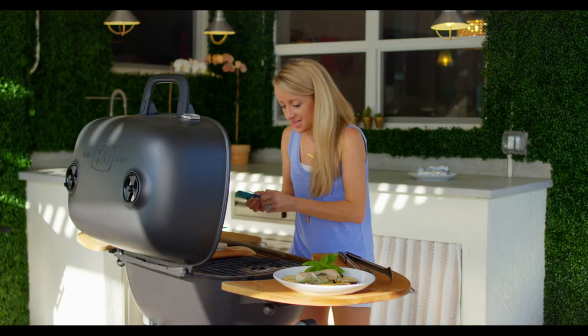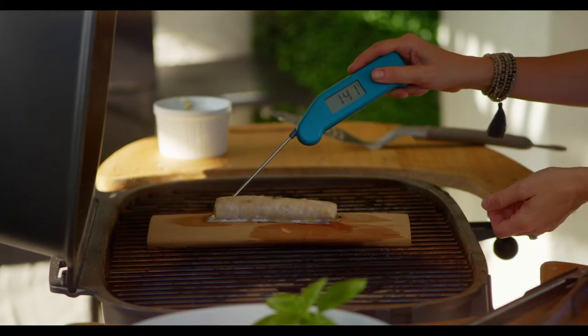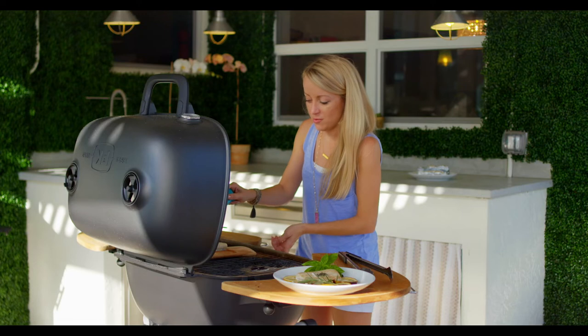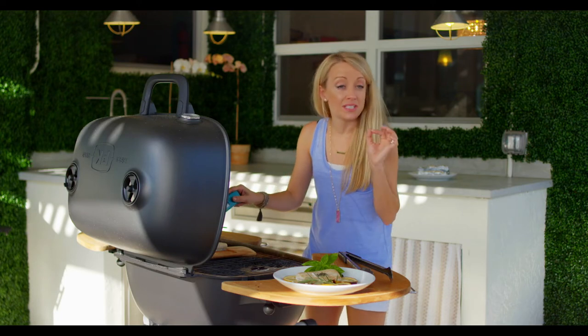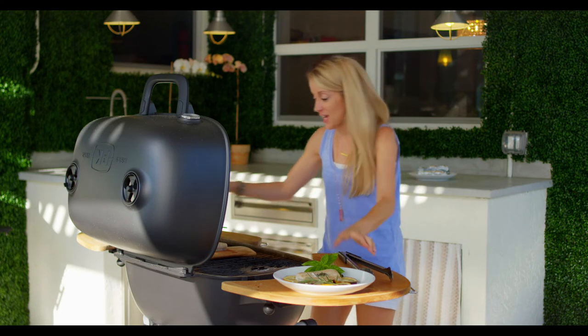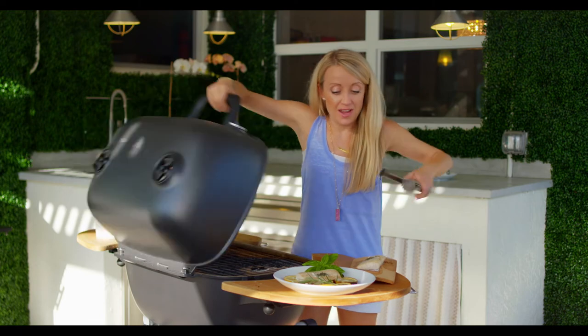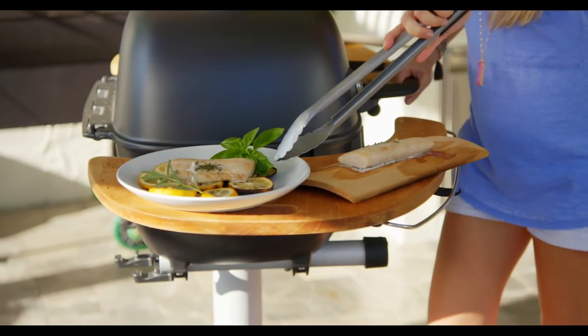Let's check on our cedar planked mahi — looks like it's done, let's just double check. There we go, 142 degrees. We want 145, but it will continue to come up to temp after you pull it off, so we are good to go.